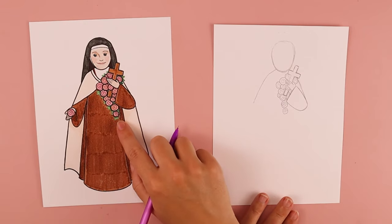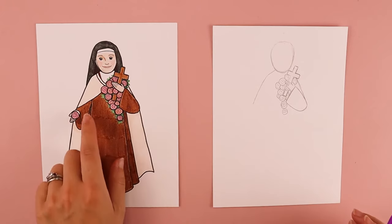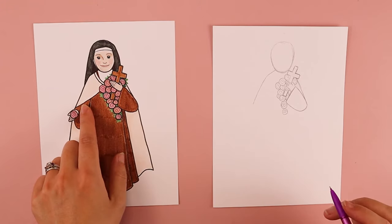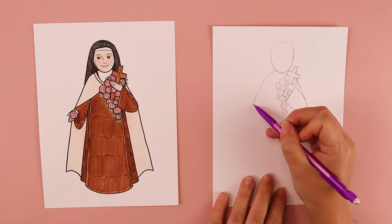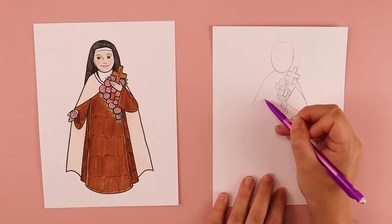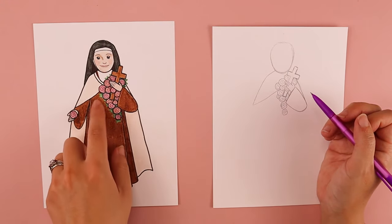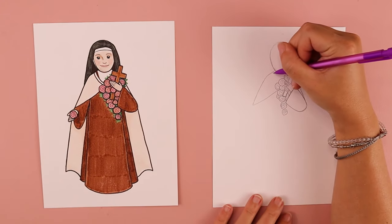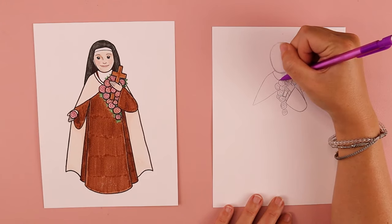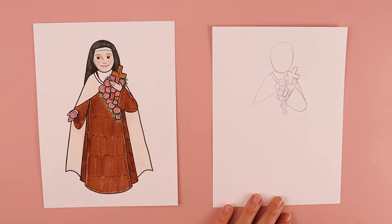If you want to draw the leaves now you can, but I'm actually going to do that later when I color in my artwork. We're going to work on this arm next. Starting down here, I'm going to draw a line that comes up at an angle towards the middle of her body, and that creates this part of her little cape. I'm going to do two curved lines for the top part of that cape — curved kind of like a parenthesis or a smile — and I'm going to put two of them right next to each other.